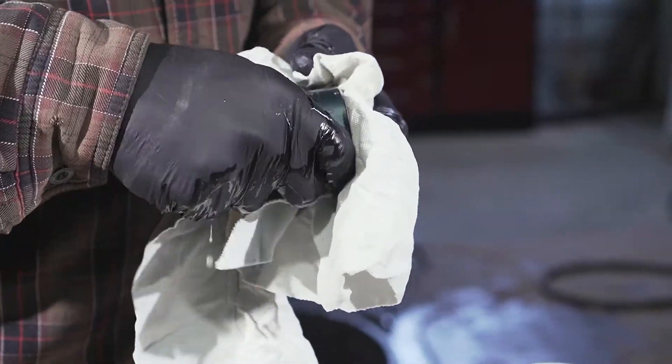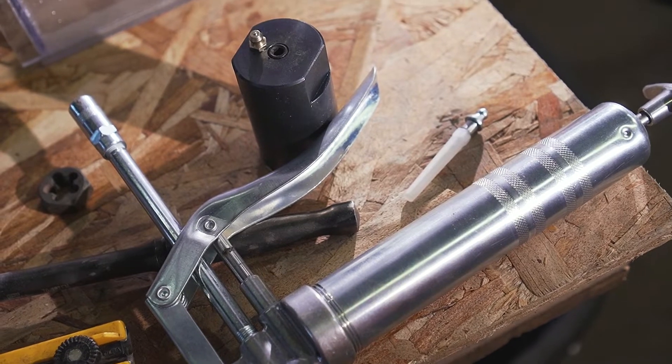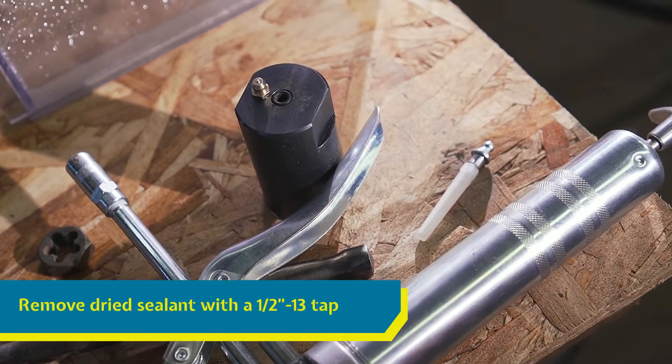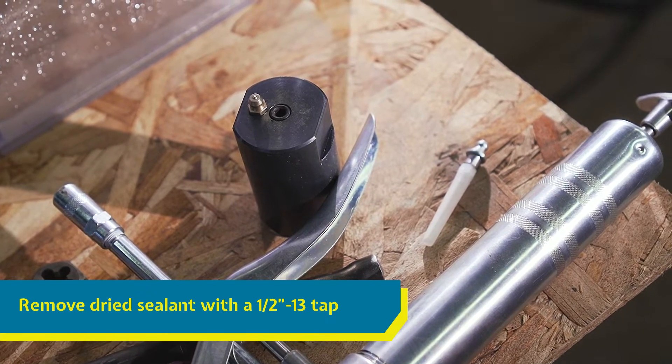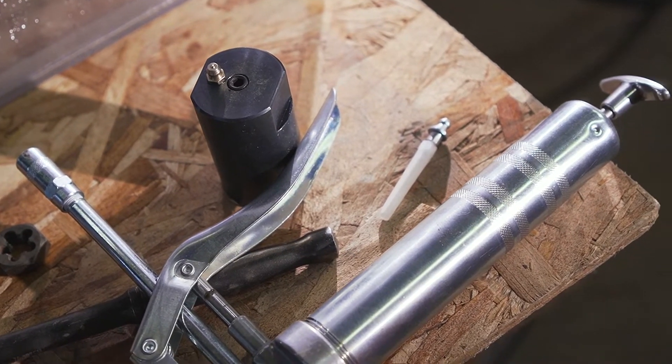If any sealant dries inside your Bolt Boss, you can remove the grease nipple and drill it out. Dried sealant on the Bolt Boss threads can be removed with a ½ inch 13 tap. Your Bolt Boss is clean and ready to be used again.